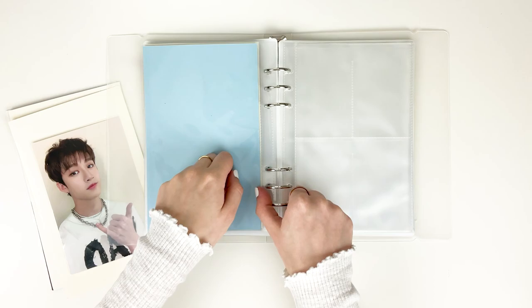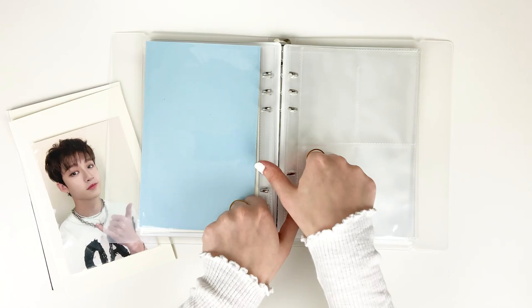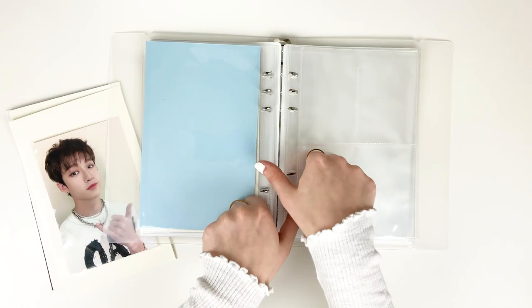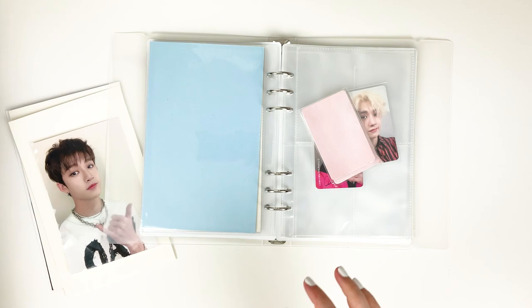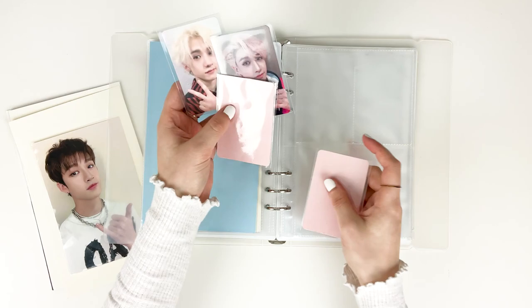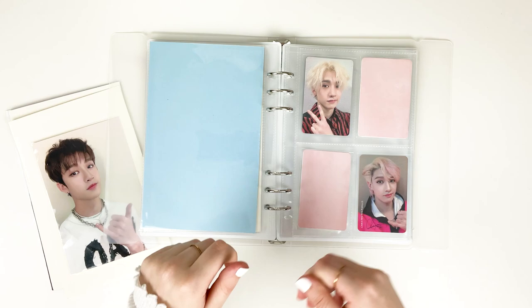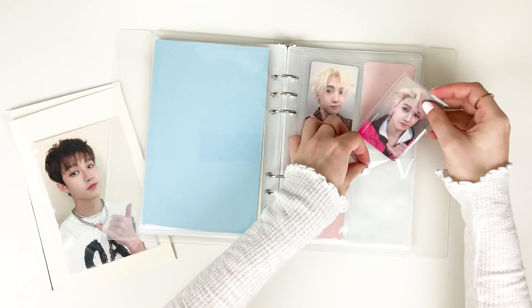So I'm going chronologically and now putting in some photo card stuff. Let me grab a four pocket page. These cards have fillers — I had a hard time because they kind of match with the pink and the red but stylistically they're a bit different. I went with a pink paper — I'm still not 100% sold on it, but it's what I had to work with at the time. The sleeves fit super snugly in the pages so they don't really move around much.